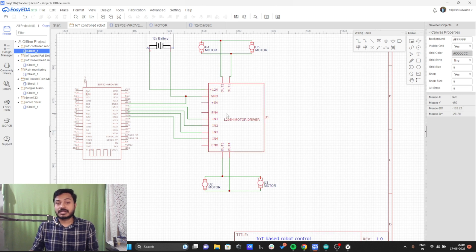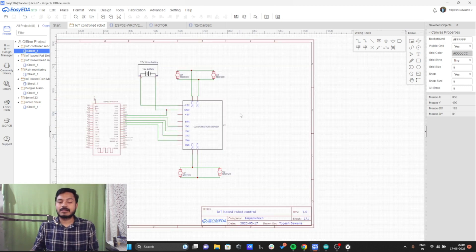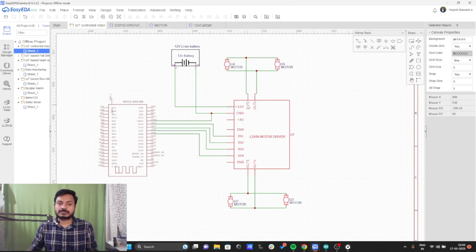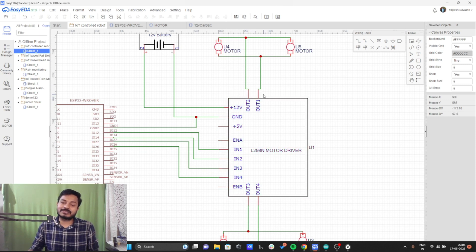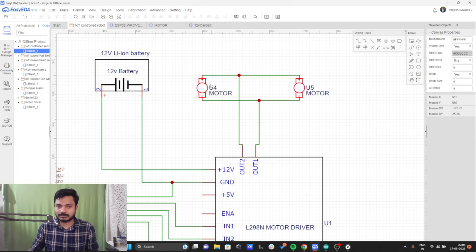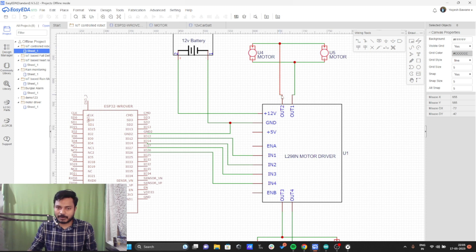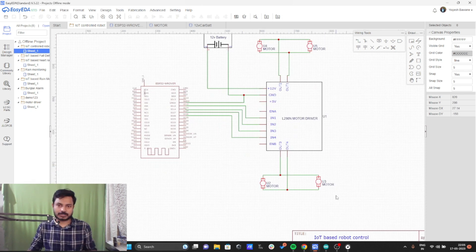Now let's talk about the digital pin connections — the control pins of the driver. We have four control pins: input 1, input 2, input 3, and input 4. Digital pin 12 is connected to input 1, digital pin 14 to input 2, digital pin 27 to input 3, and digital pin 26 to input 4. The motor driver also has motor A and motor B connections — out 1 and out 2 for the left motors, and out 3 and out 4 for the right motors. The motors are connected in parallel: positive to positive, negative to negative, then the common positive to output 2 and common negative to output 1, and the same for the right motors.